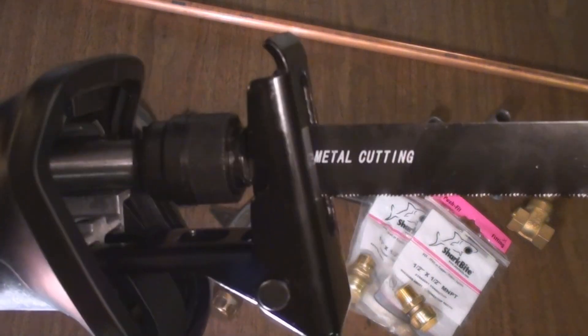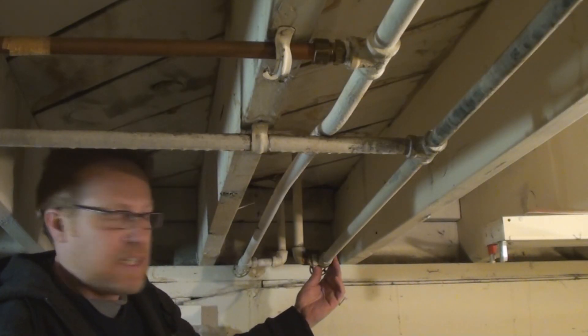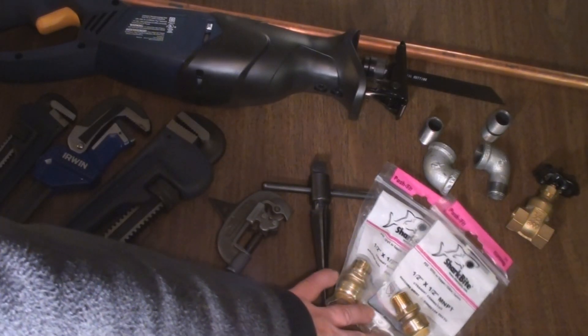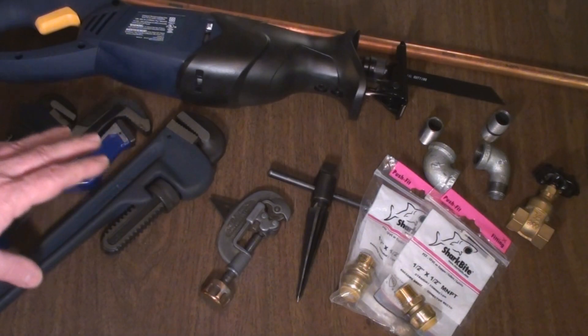I'm just going to cut it with my reciprocating saw right here. If I can, I'm going to rebuild this valve right here, and if I can't, I have a replacement for it. I've got some of these great SharkBite quick connectors — definitely worth the price for the time you save in making connections. I got them at Home Depot and they go together real quick.